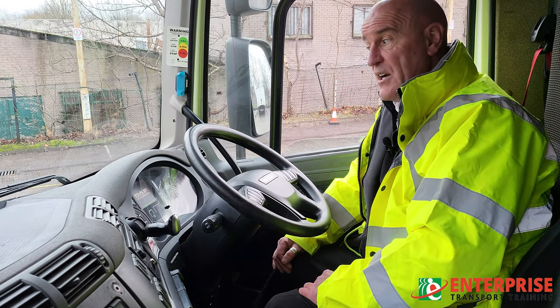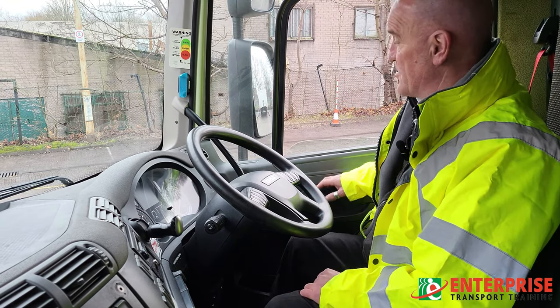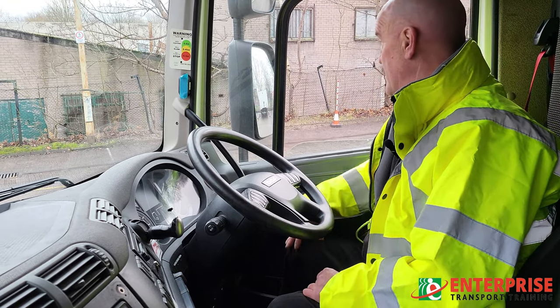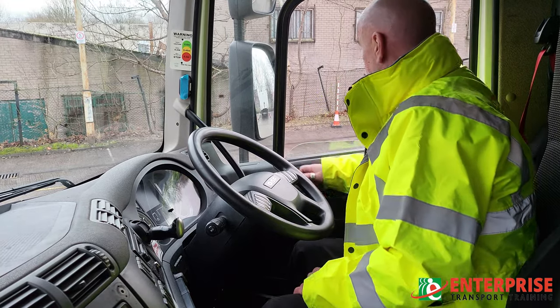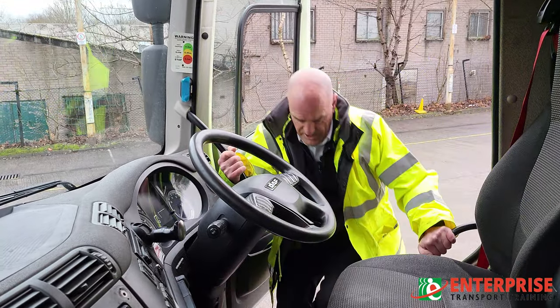Turn the ignition off. What I'm now going to do is climb out of the vehicle safely and do the exterior check, checking for any air leaks on the vehicle. Same system applies — checking behind you, a quick look, open the door fully onto the door catch, three points of contact as I'm climbing out of the vehicle.